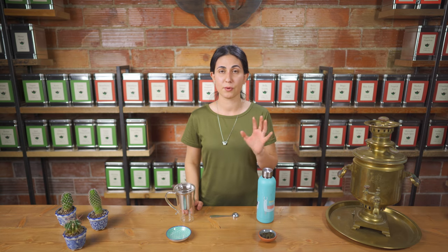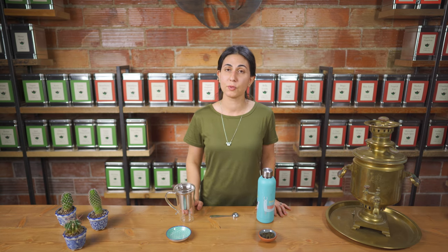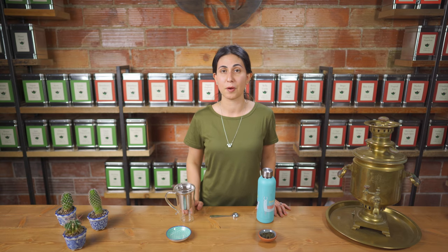Often we get customers who come in who are switching from their regular tea bags to loose leaf tea and may find the process a little bit overwhelming, so we just wanted to make that transition as easy and straightforward as possible.